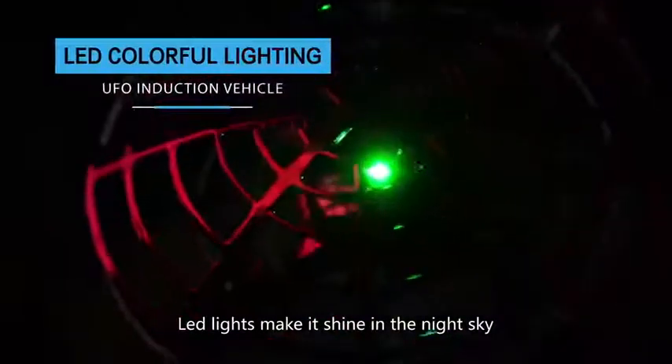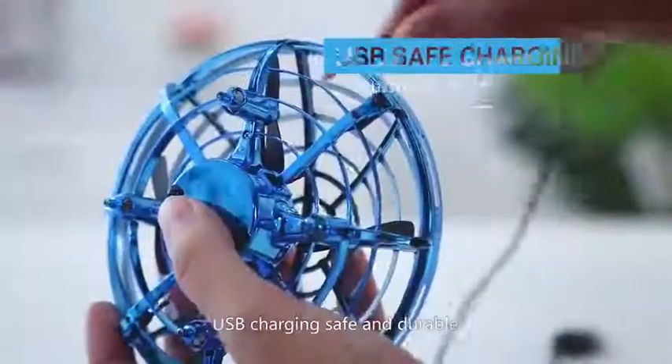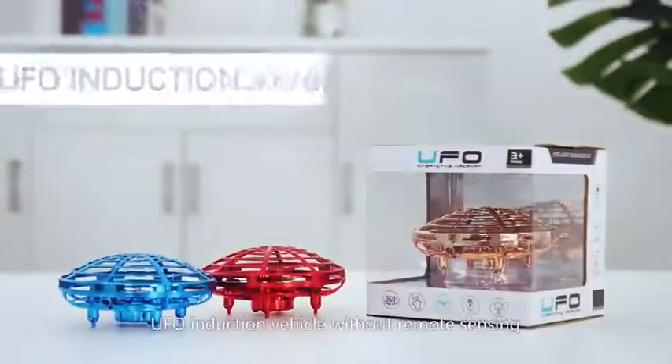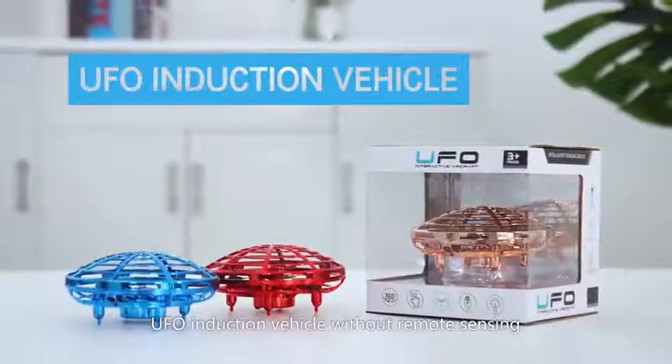Light lights make it shine in the night sky. USB charging. Safe and durable. Add flying fun. UFO induction vehicle without remote sensing.